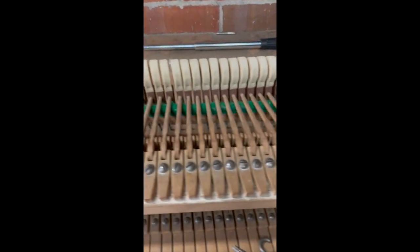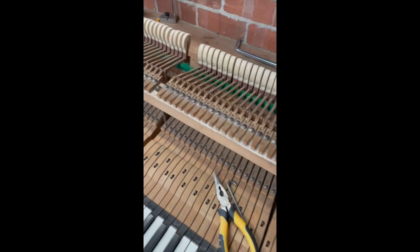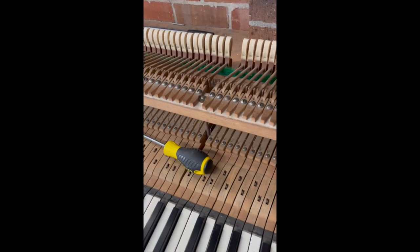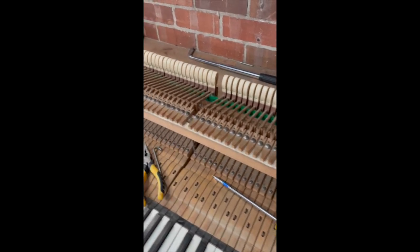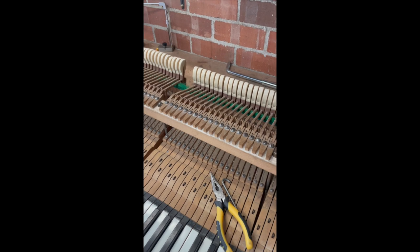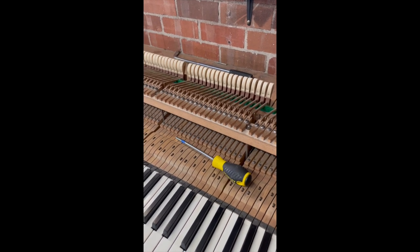Overall it's a very interesting system from the 19th century, but understandably it was never one that became massively popular outside of Bluthner. Something to bear in mind if you're a technician planning to do some restoration on one of these — it's a little more time consuming. And if you're planning to have your Bluthner restored, it's certainly worth keeping in mind that they're not the easiest things to work on and there may be some additional associated charges. Thank you for watching — we'll see you next time.